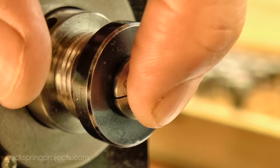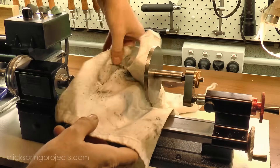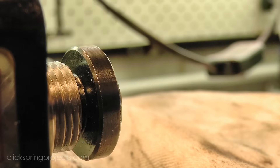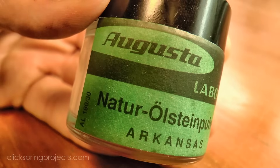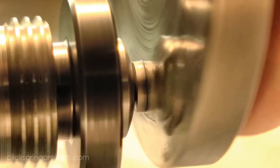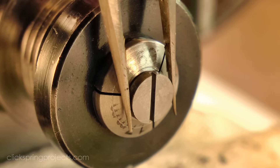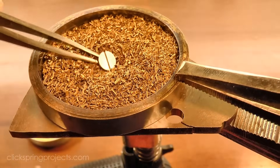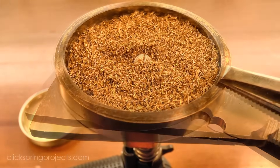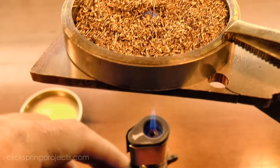Now the screws need to be tempered before I start the polishing, which means I need a fresh metal surface to monitor the color change. So I took care of that on the lathe using this tailstock polishing tool. The temper color I'm aiming for is blue, but at this stage I'm not overly concerned about the quality of the color. I'll put a better quality blue on the surface as the last step after the screw has been polished.